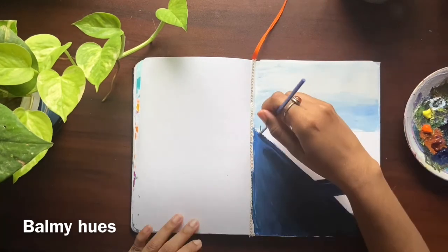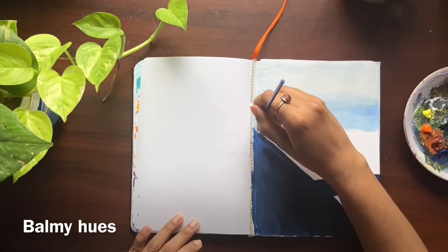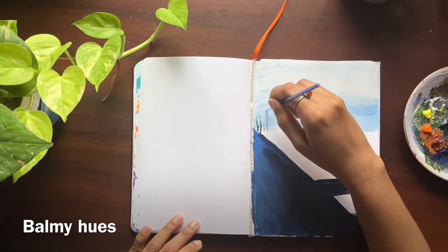Here I'm using a double-0 brush to paint the trees. The colors used are black mixed with a little white.